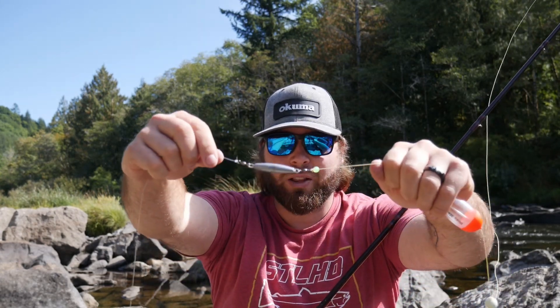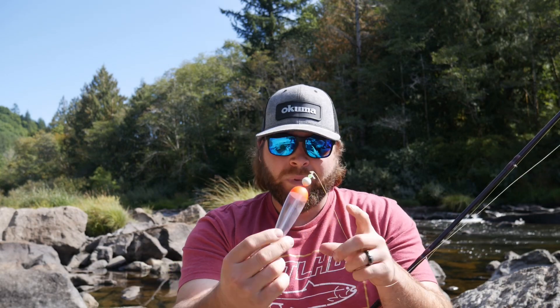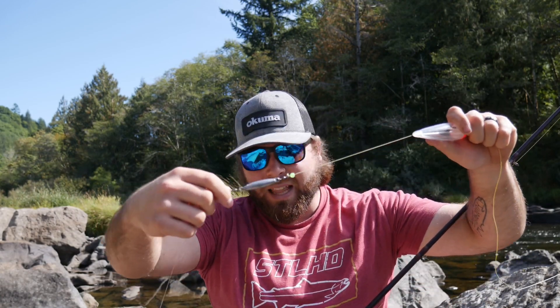Then we have a little bead and our weight. I always recommend when you're fishing low clear water, throw a little bit heavier weight than what the bobber recommends. This is a 7/8 ounce clear drift float with a 1 ounce inline lead.